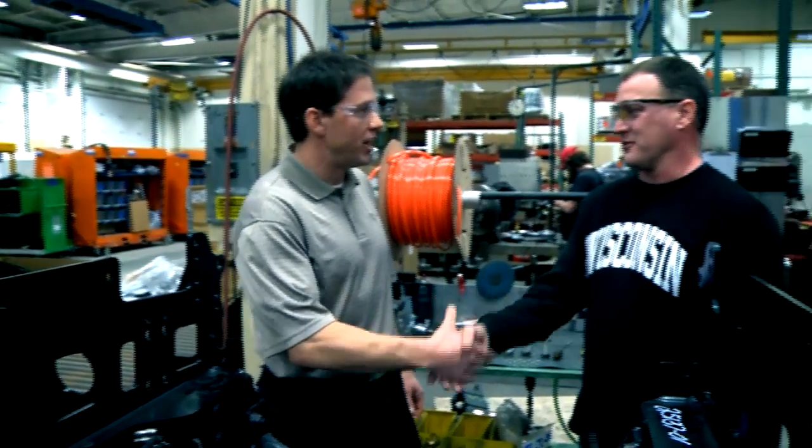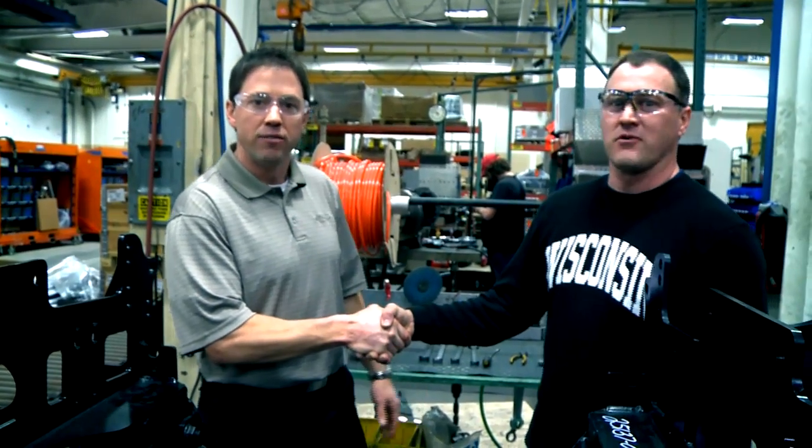Thanks, Dale. I appreciate your time. No problem. Thank you so much, and thank you from Inside Pierce.